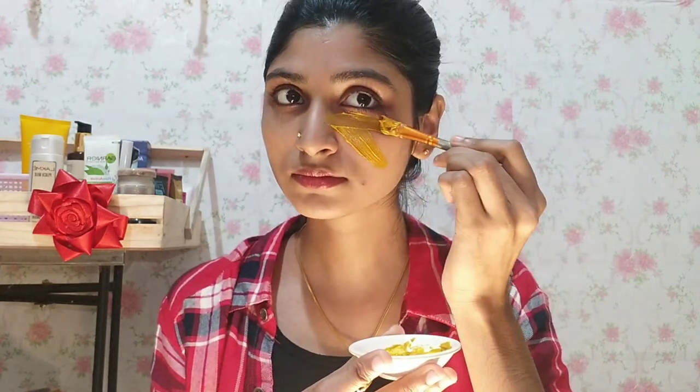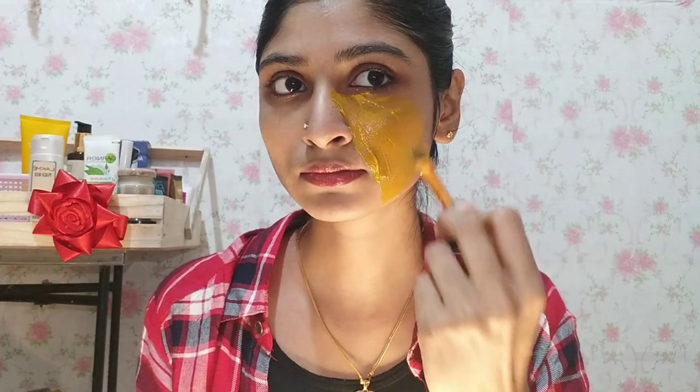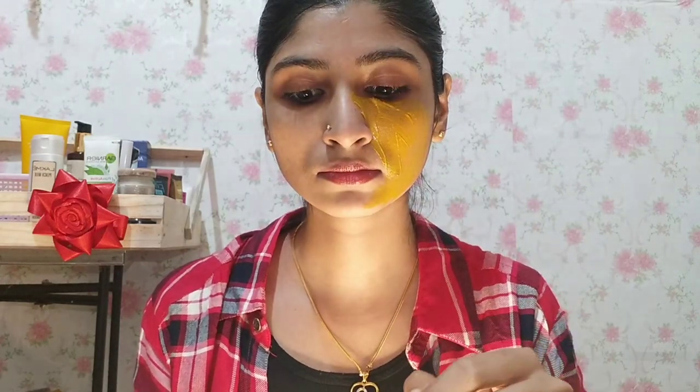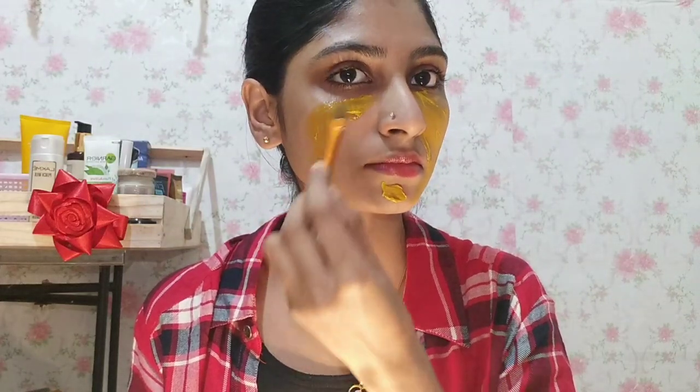We will apply it with a brush over the face overall.